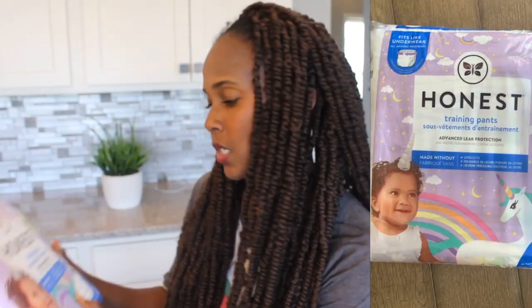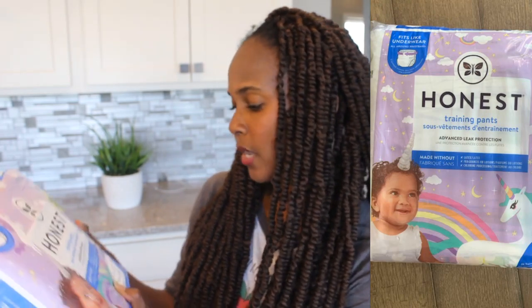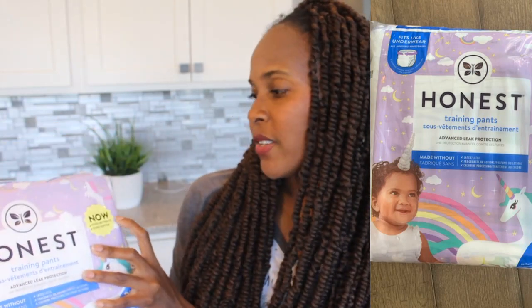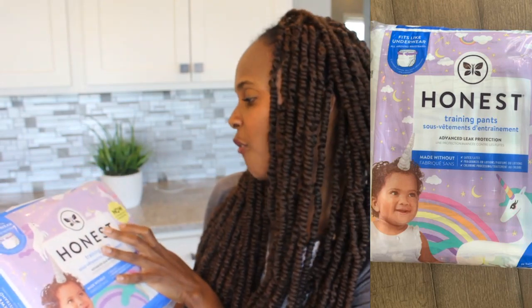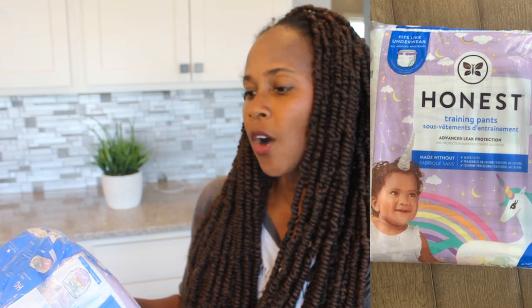So let's jump into the 2T3T — there are 26 training pants inside here and it holds up to 34 pounds. And it says now even better fit, even softer. So like I said, I am not familiar with Honest brand at all, but it does have a sticker that says now even better fit, even softer. So if you've tried it previously and you weren't sure, this one is supposed to be softer and have a better fit. And it says it fits like underwear, all around waistband.